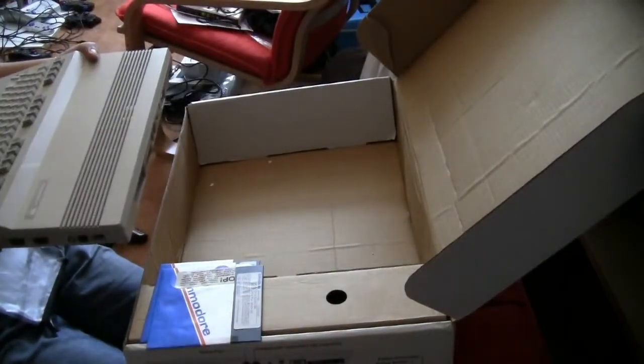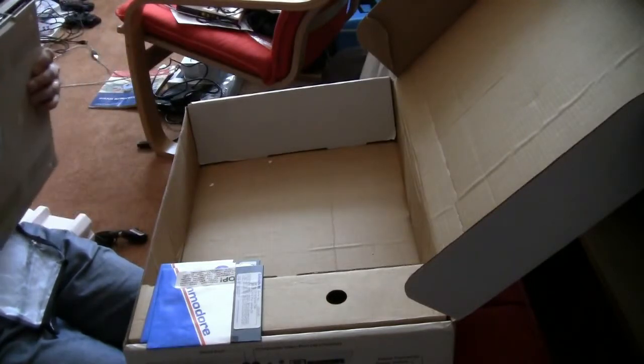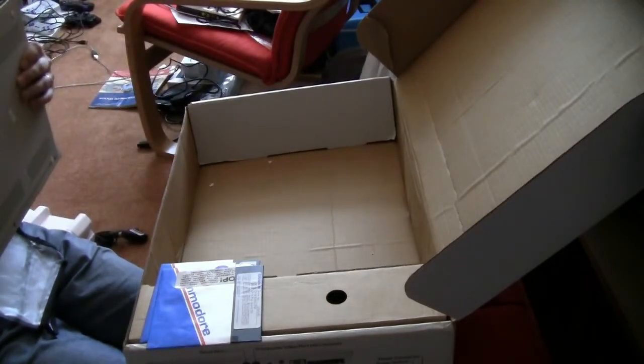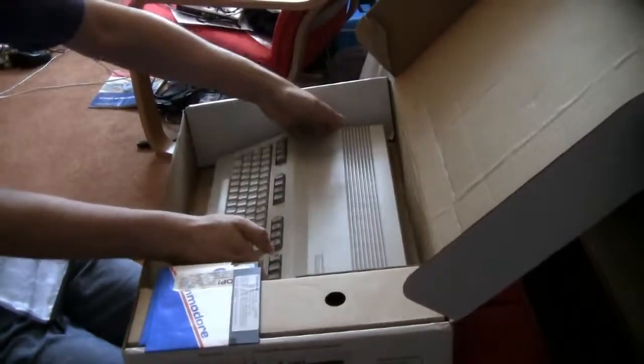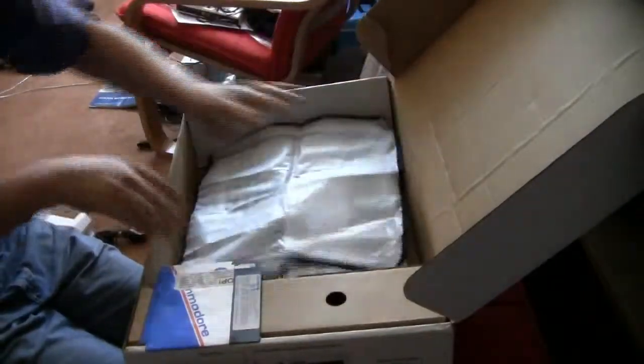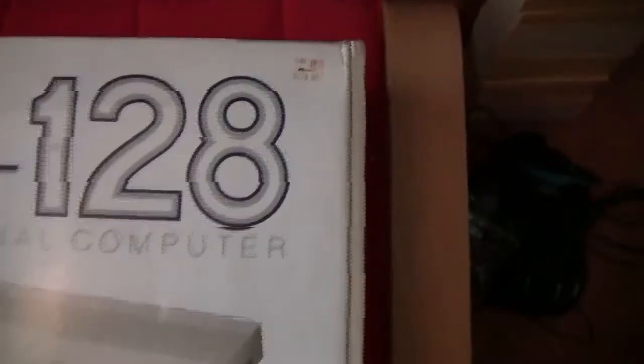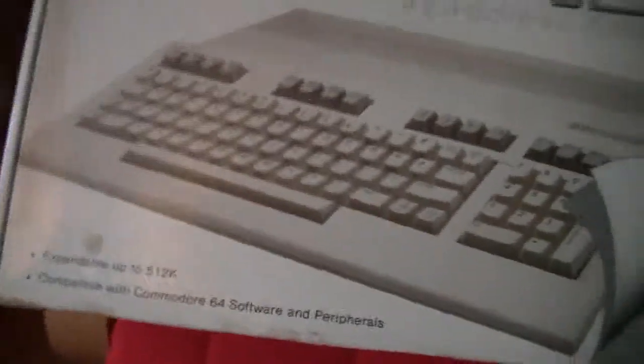I just desperately want to hook it up and see how it works. With the dust cover included, let's go hook it up and see how it functions. This is the original pricing — expandable up to 512K.